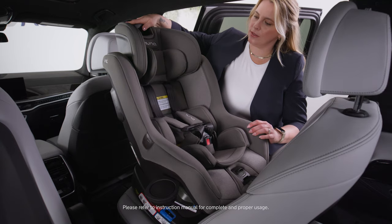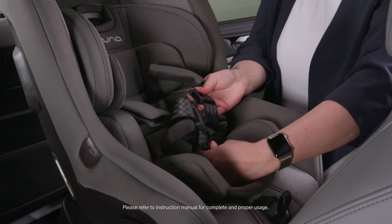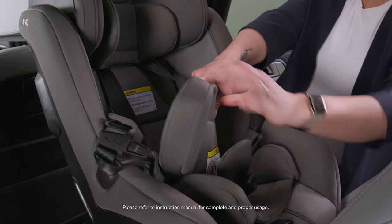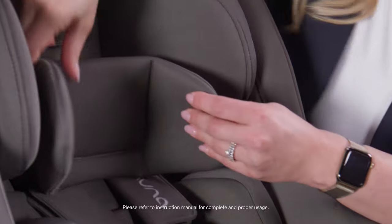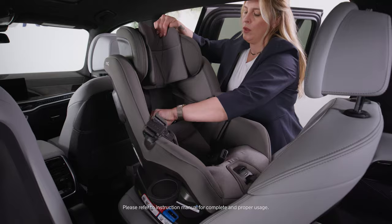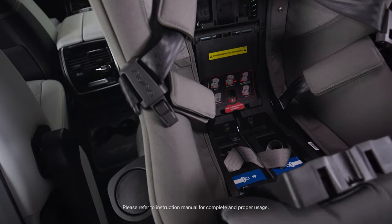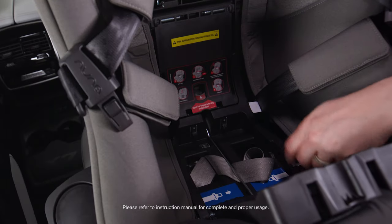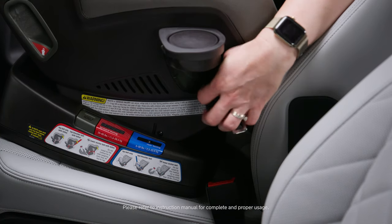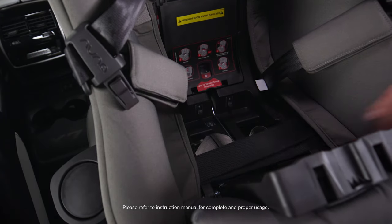I'm going to open my cup holders, exposing my rear-facing belt path. Lift the headrest all the way up and let out some of the tension on the harness. Unbuckle and secure those away in the buckle holders. The infant inserts we're going to remove — they're suitable for infants between 5 and 11 pounds. Open up the snaps, revealing the true tension door, and open that up. Get the vehicle seat belt and thread it through the exposed belt path.